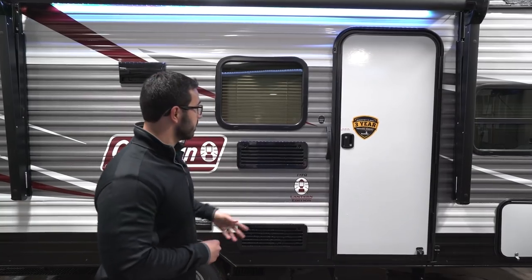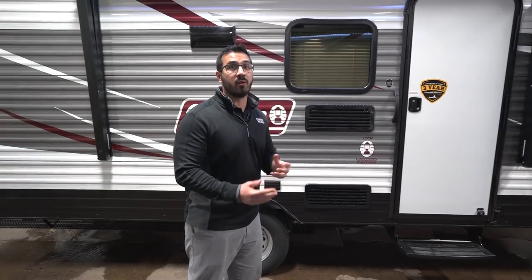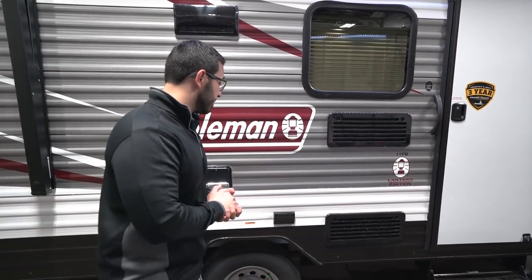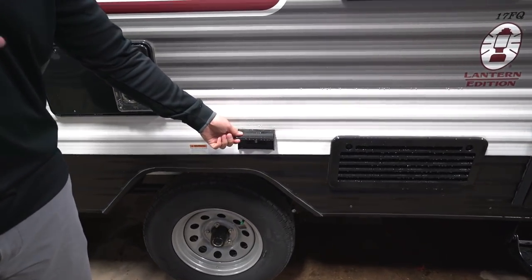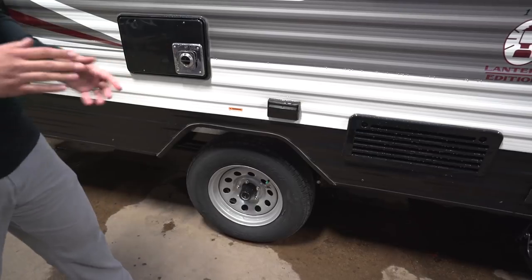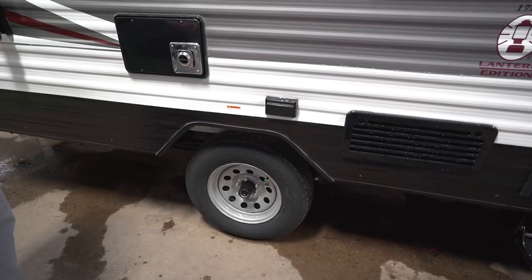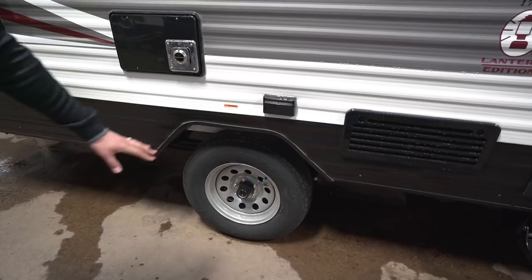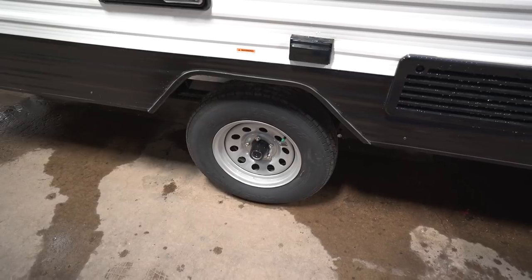The main entrance is right there — a single step is all you need. This is a low-profile, lightweight RV designed to be towed with a smaller tow vehicle, so they kept it nice and low to the ground to decrease wind resistance. There's also an outside electrical outlet for plugging in a cell phone, crock pot, electric griddle, or even a margarita maker. You'll also see nitrogen-filled tires, which hold tire pressure for a longer period of time.